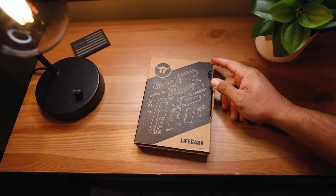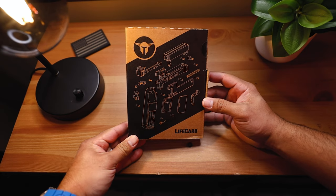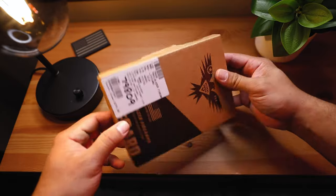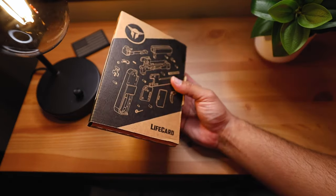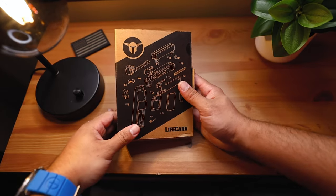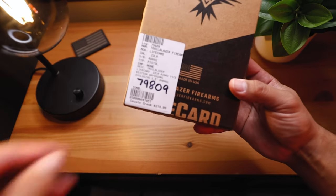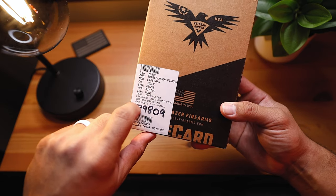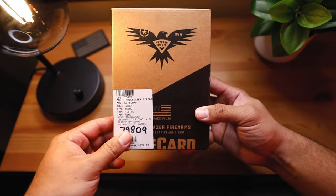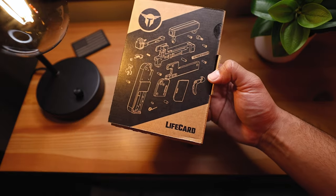What's up guys, welcome back to the Johnny Q channel. In today's video we are unboxing this Life Card, and I got this at my local gun dealership — shout out to Coyote Creek. As you can see, this is a very thin box. How could a gun fit inside of that? We're going to find out today. I paid about $375. This is a 22LR pistol and it's a single shot pistol. It's veteran owned and this is called the Life Card pistol.